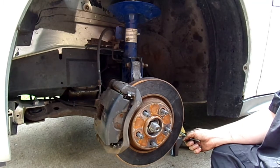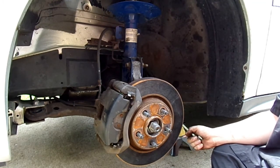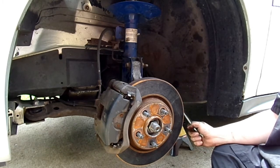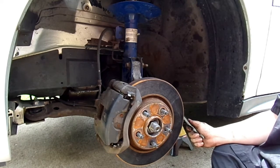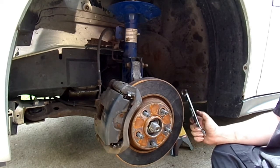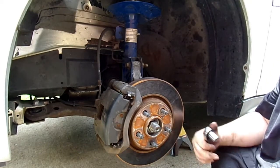My 3-ton jack stands are on their lowest setting because I have a 2-ton floor jack — it's the only thing that can slide under this car. I don't have the money for a 3-ton floor jack right now; they're around $200 where I live. Though if you have one, it is highly recommended you use it.